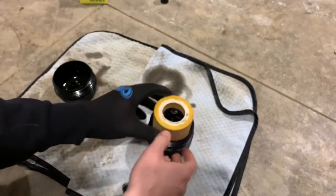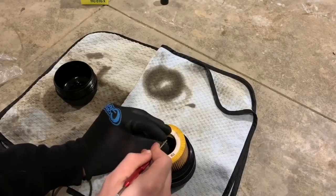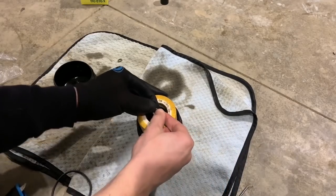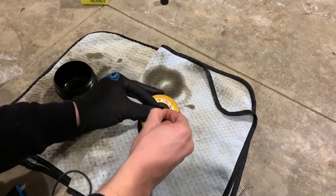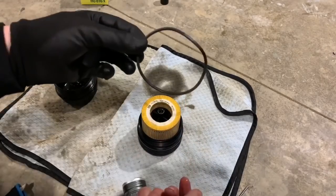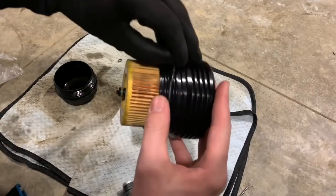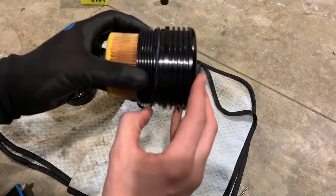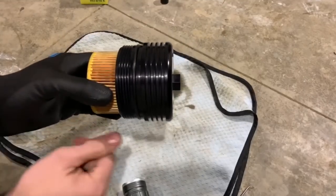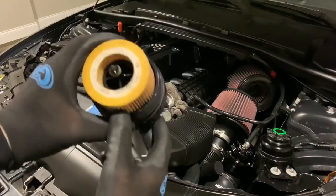Now we're going to change the gasket — this one's an old gasket, I've got to take that off, and I have a new gasket here as well. Take the old gasket off just using a pick tool, slide it off — there's your old one. Take the brand new o-ring gasket and slide it all the way on; it's going to go right here in this groove. There we go. Go ahead and take your new BMS billet aluminum oil filter cap.